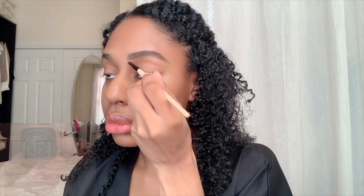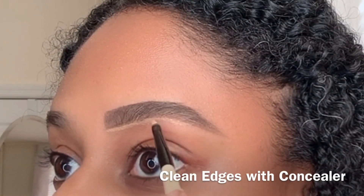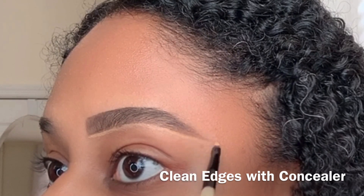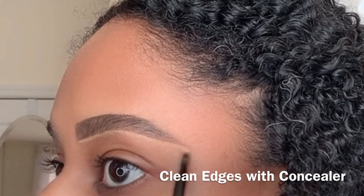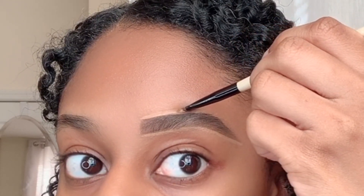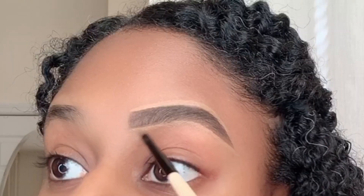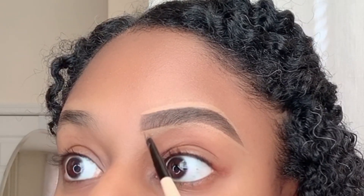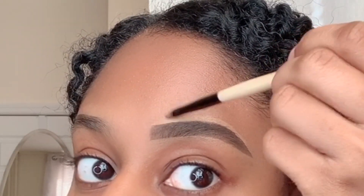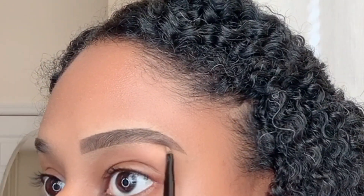Then I use concealer to clean the edges of my brows. Then I brush my brows and apply my Sigma brow wax to keep them in place.